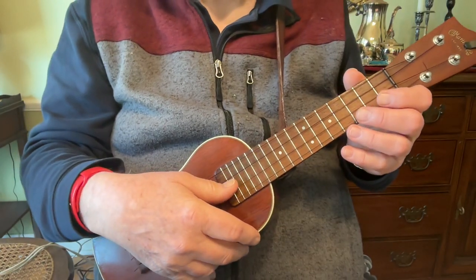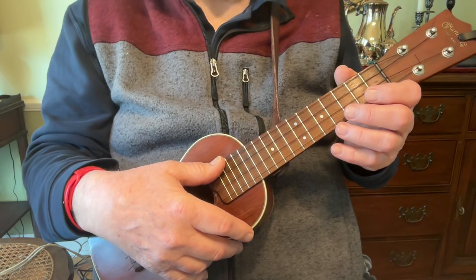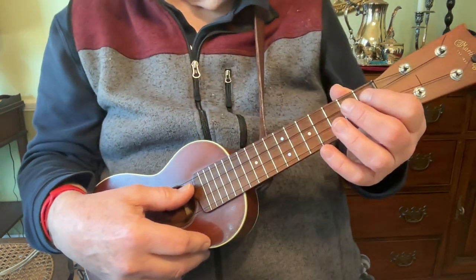This is Old Joe Clark in the key of A. Remember there's two A parts and two B parts, and then you go back and repeat two A and two B. And as I mentioned, this is in the key of A. It's on a Martin soprano ukulele.